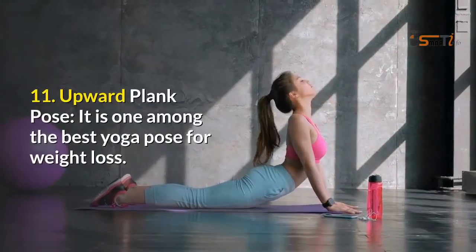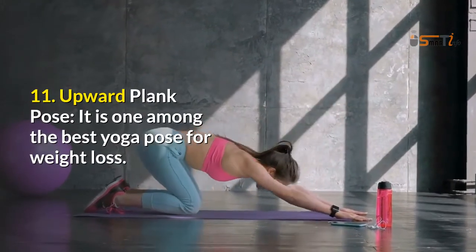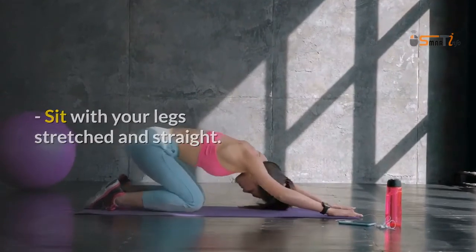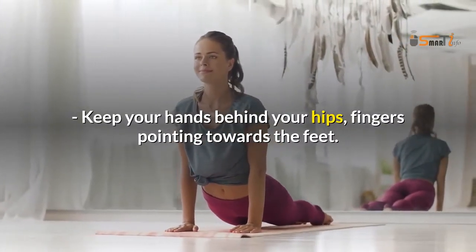11. Upward Plank Pose. It is one of the best yoga poses for weight loss. Sit with your legs stretched and straight. Keep your hands behind your hips, fingers pointing towards the feet.